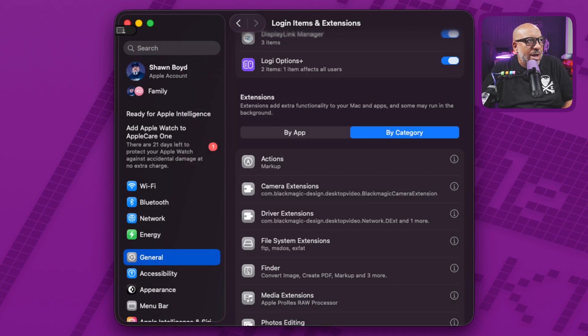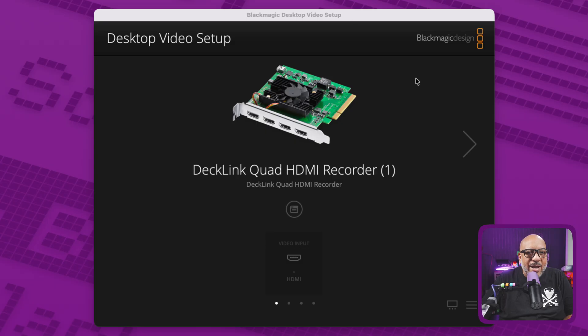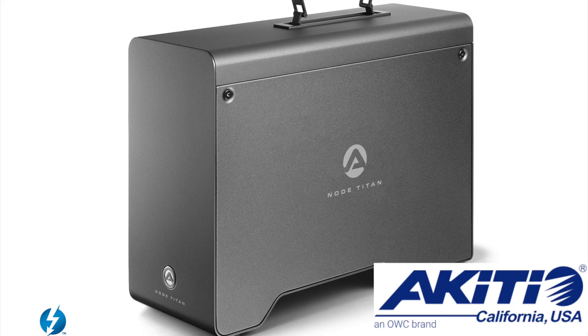Go over to category, click on Camera Extension, make sure that one is turned on, and once you have all of these enabled you'll get back to your Blackmagic HDMI Recorder setup and fully be able to see your inputs. I have things plugged into the HDMI slots on this card. This will work with the Ultra Studio capture cards, any of the Decklink cards with multiple inputs — pretty much any hardware that is PCIe-related. For those wondering how you put a card into a Mac Studio: you don't — you use an external chassis. I use Sonnet, but OWC or Akitio work too. That ought to solve your problems.